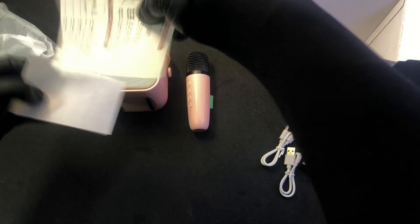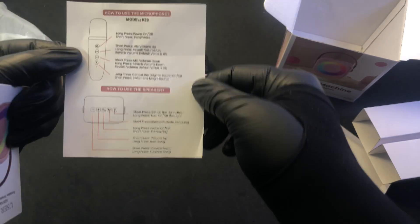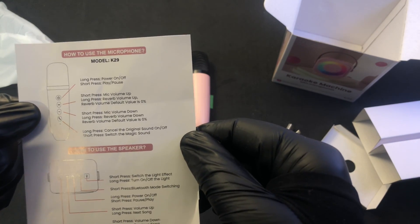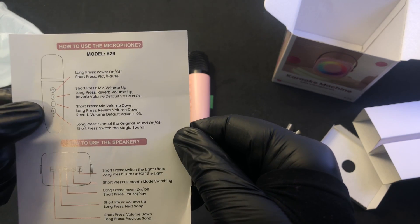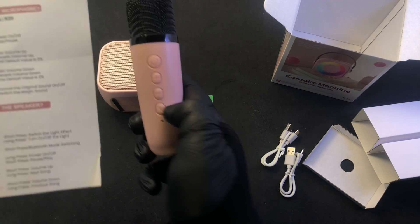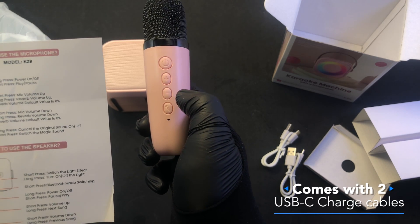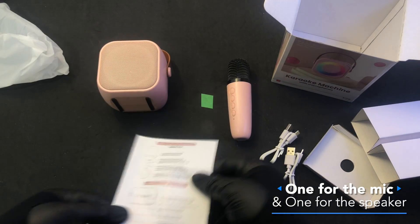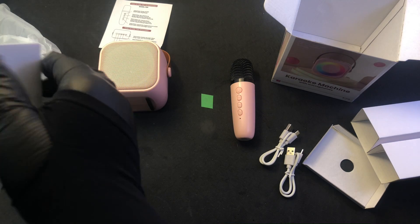We have a pamphlet that says: long press — power on, power off. Short press — mic volume up. Long press — reverb volume up. Short press — mic volume down. Long press — reverb volume down. Default reverb value is zero percent. And then long press on the bottom one, this one here — long press cancels the original sound. And short press changes the magic sound. So if you've ever wanted to change the magic sound, this might be the device for you.